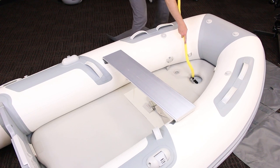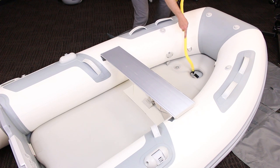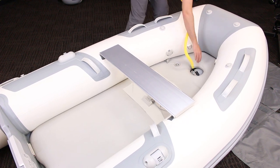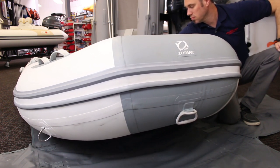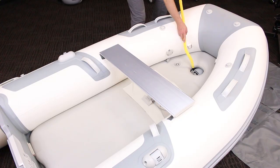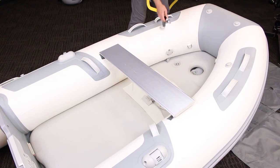Finally, after the tubes and the floor are inflated, inflate the keel last. Use the pump in the standard pressure mode again and inflate the keel to the same pressure as the tubes. The stiffness of the floor should hold firm and push the keel down into the fabric hull to create the V-shape, which allows these boats to move through the water with ease as well as track and maneuver more easily.